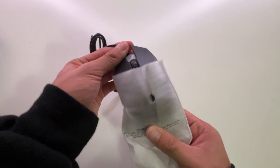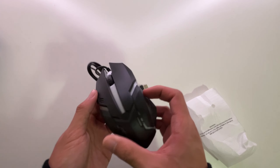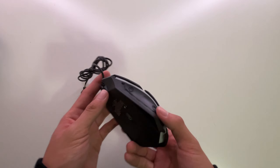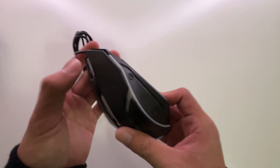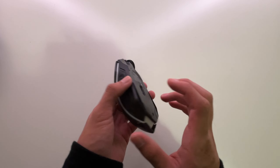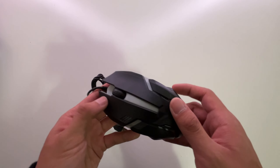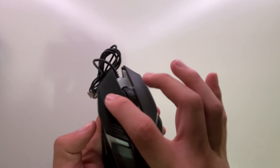Moving on to the mouse. The switches are all right, I guess. Once again, fully made out of plastic — just super lightweight and super cheap. Like, if I just drop this on the floor, I'm pretty sure this thing's gonna break. Obviously, they're not gonna have side buttons, so there's only two buttons on this mouse. But yeah, super, super cheap.